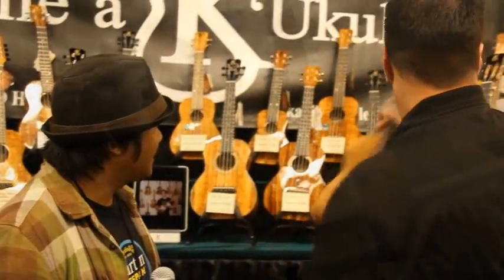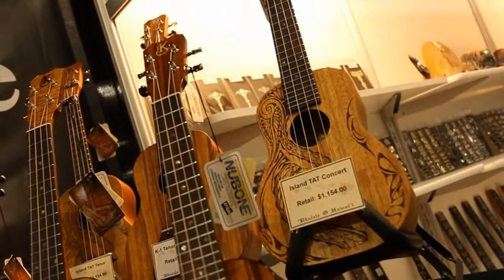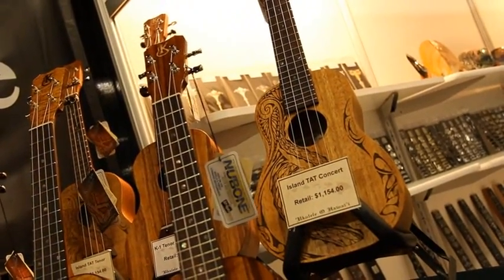Beautiful. We're offering the Island Tat model in a satin finish, and it has all of the attributes of our tenor in a concert size. The Island Tat retails for $1,150.